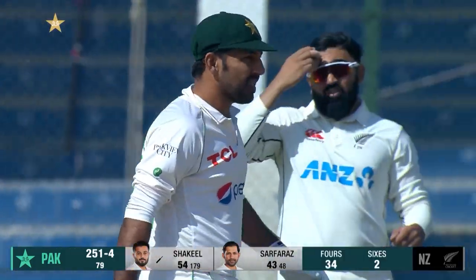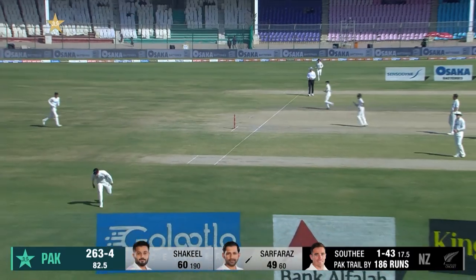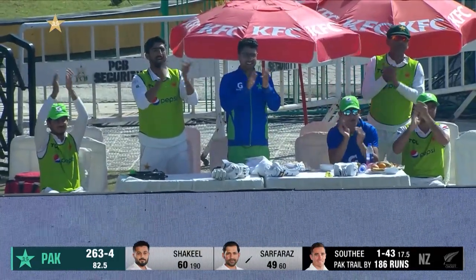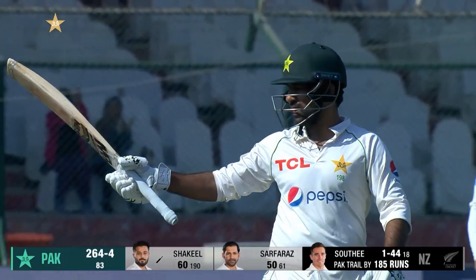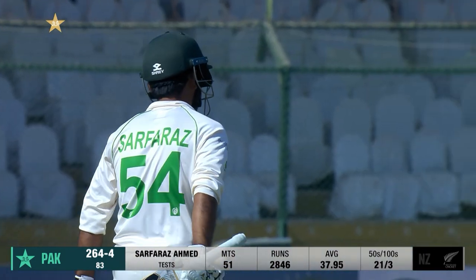Pakistan have avoided the follow-on. And there you go — 21st test fifty for Serfraz, third in a row! He's had a great comeback innings of responsibility, and a quick one of just 61 deliveries. Serfraz at his home ground in Karachi, 264 for four.